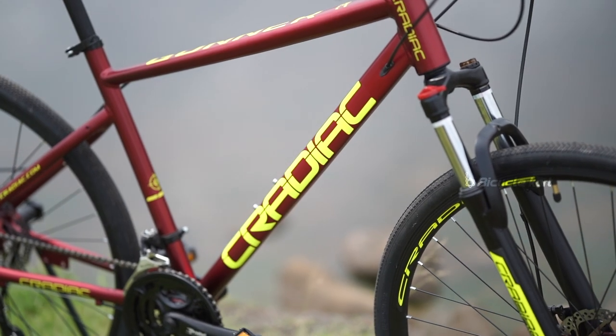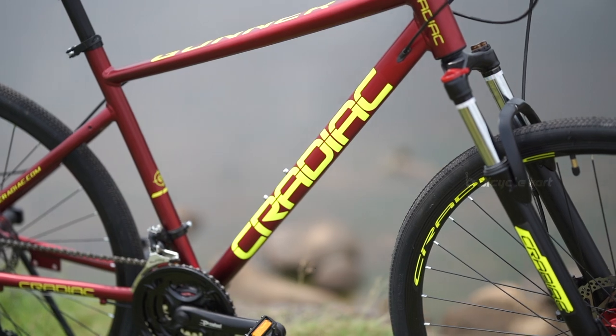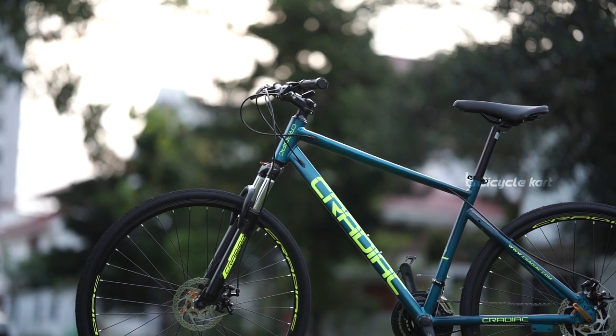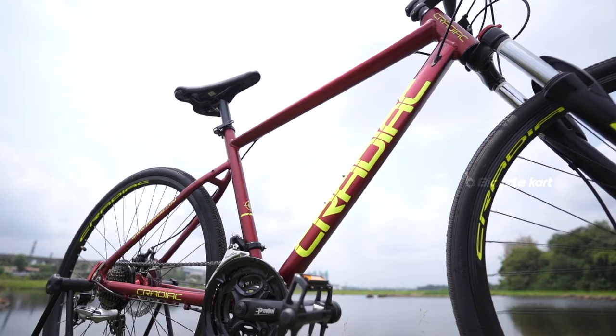Kradiac is a brand that everyone is talking about these days and they've only been getting better over time. Gunner is a unisex model which is ideal for both men and women.